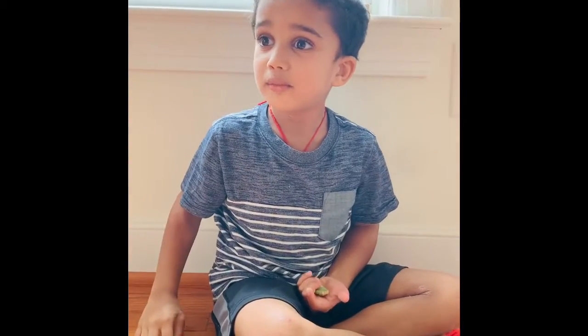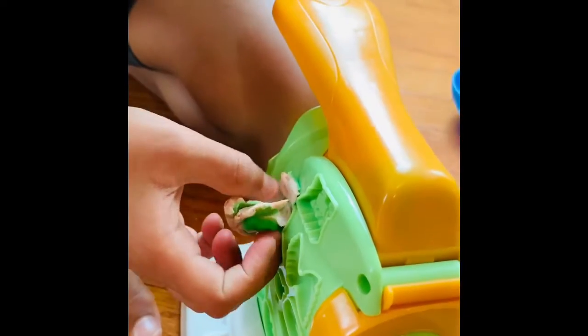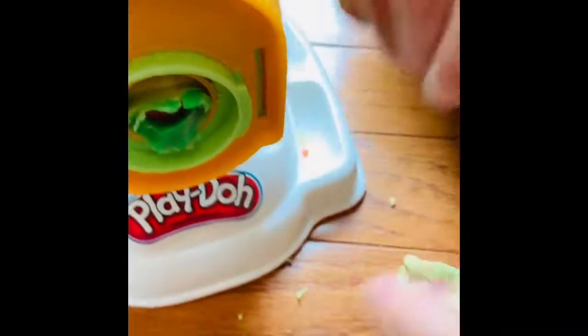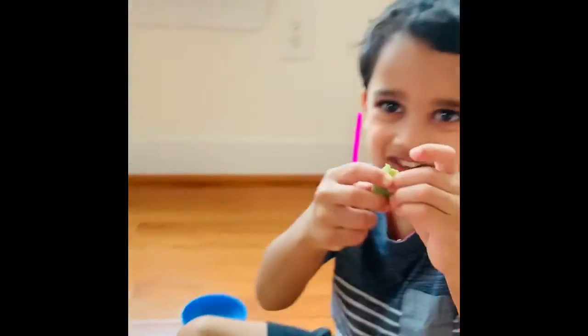Now my brother will explain the rest. Guys, I made my cookie bigger with the knife by spreading it — ta-da, it's bigger now! Now it looks like Chubby's one.